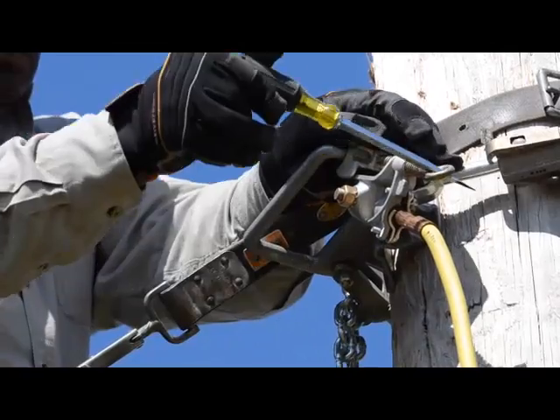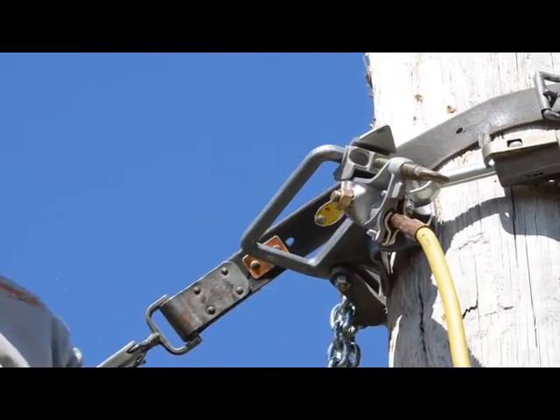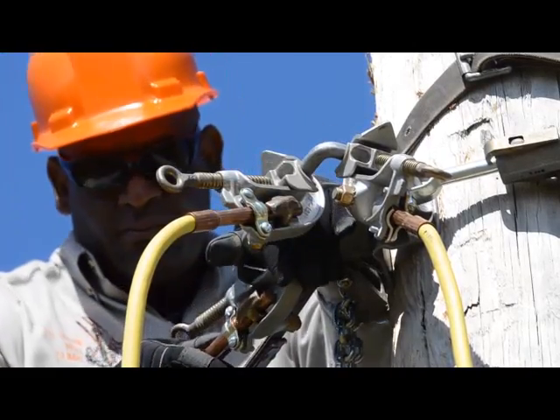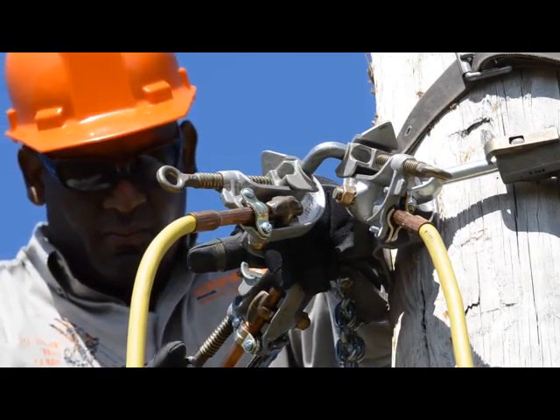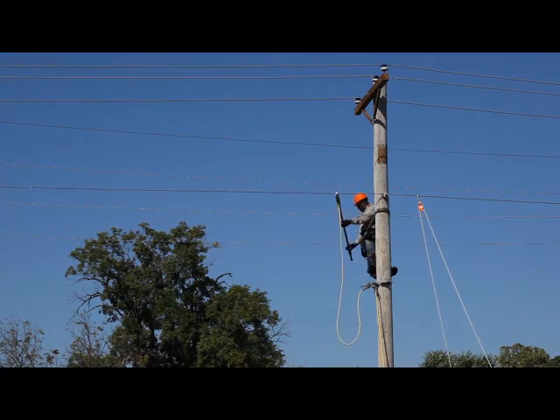The free end of the cable attached to the ground rod comes up and is clamped tight on the bar. Then another complete grounding cable set attaches to the cluster bar. With a grip-all clamp stick, he connects the other clamp of that set on the system neutral.